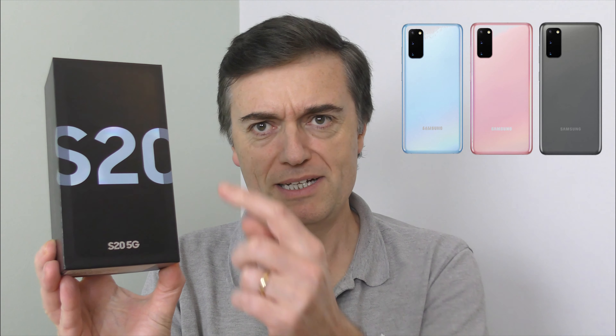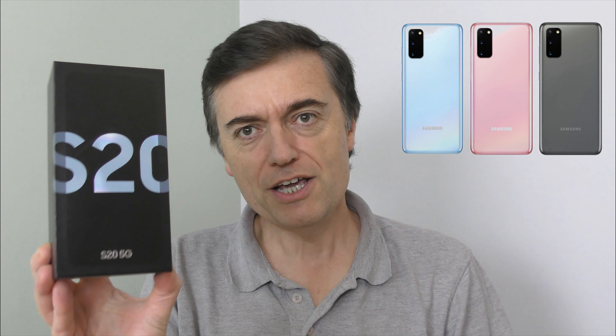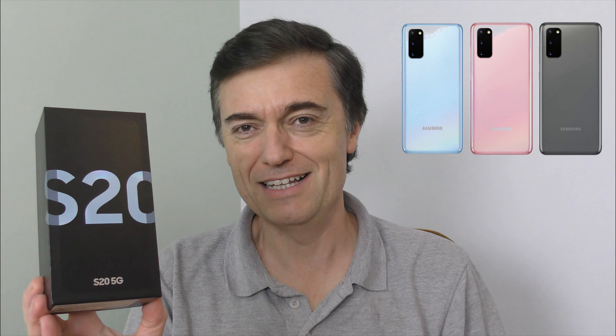There are three colours available. As you can probably see, there's a hint of blue on the S20 here — I've gone for the blue version. The 5G only comes in three colours: a very pale blue, a very pale pink, and in my opinion a very dull grey. I was put off the grey even though I'm not going to use it as my phone.